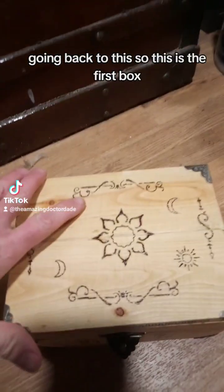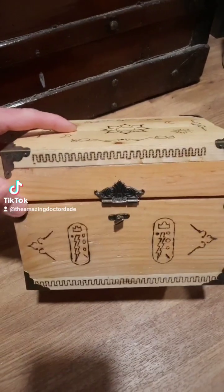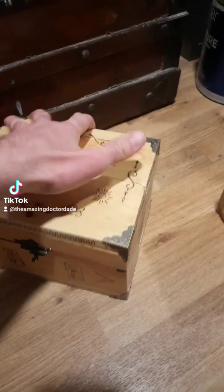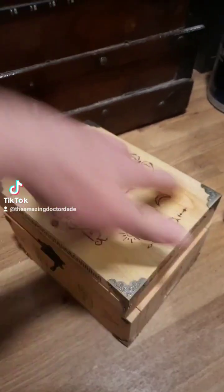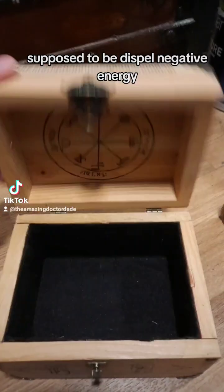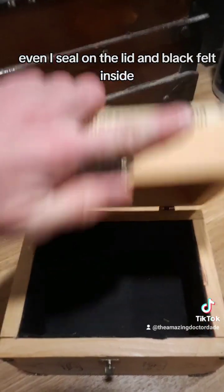Going back to this — so this is the first box. We have one seal here, another seal on the side, and this one is supposed to be to dispel negative energy. There's a nice seal on the lid and black felt inside.